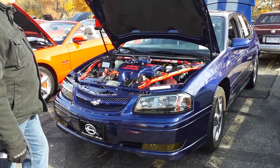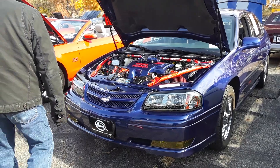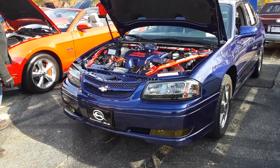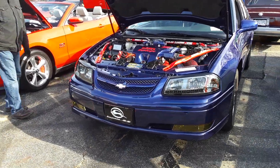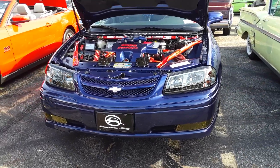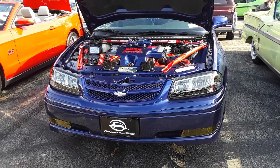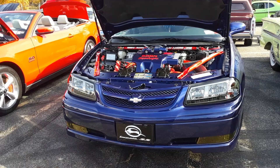2005 Chevy Impala SS, 3.8 supercharged. It's got some customization. I just tell you, man — I slept on this entire car. Didn't even know you could do these things to this one. You can get these models and just go wild.